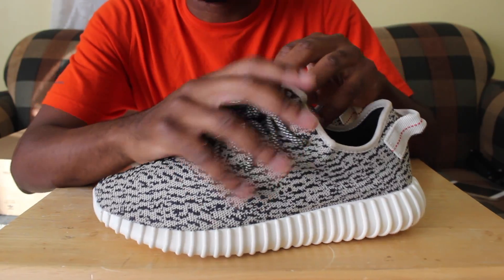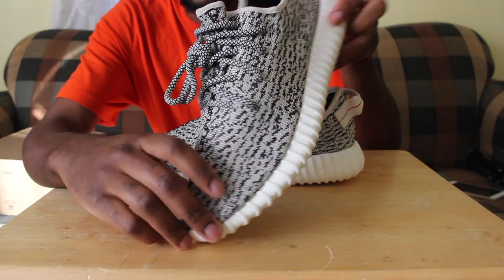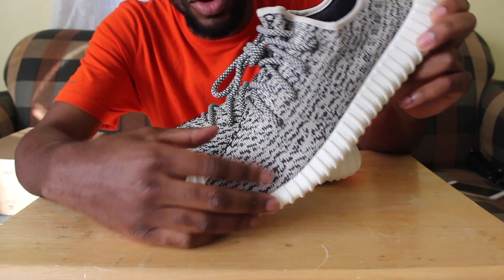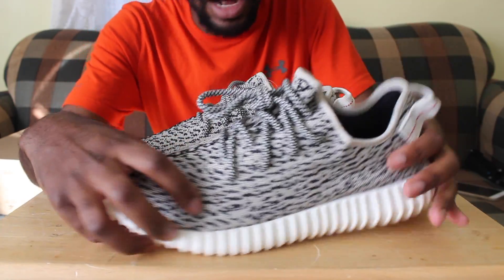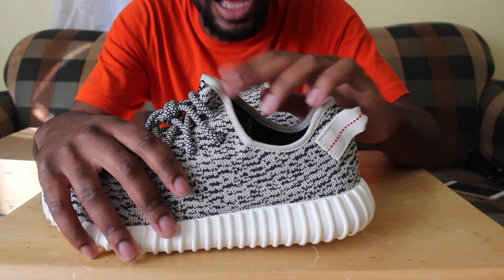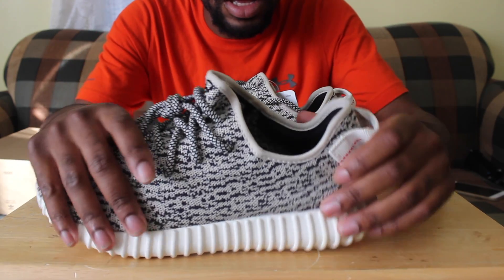The number one thing I always go for on the Yeezy Boost 350 is the pattern going down — you can see the shape is going in a downward motion towards the toe. That's your first check. Any black thread means it's not real. Also, always check the shoe's stop lining — it's a light cream color, not white.